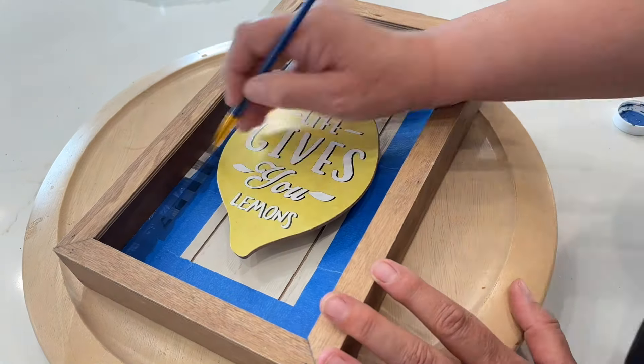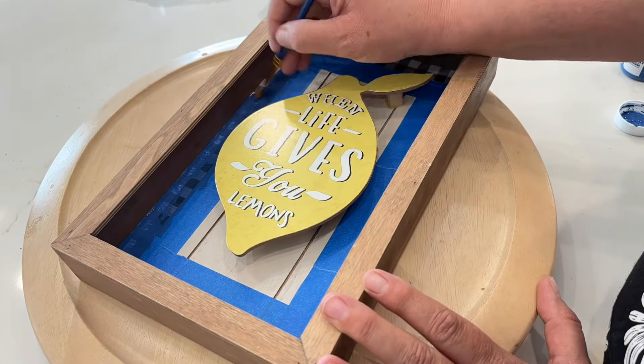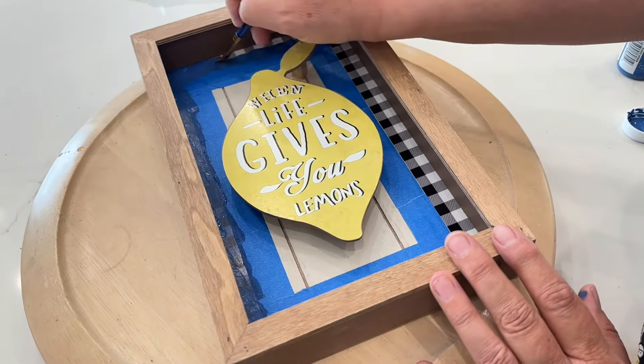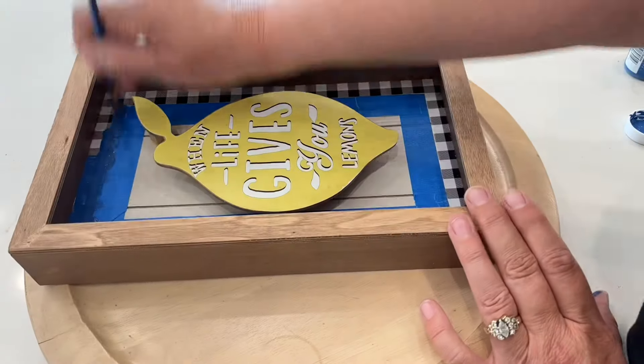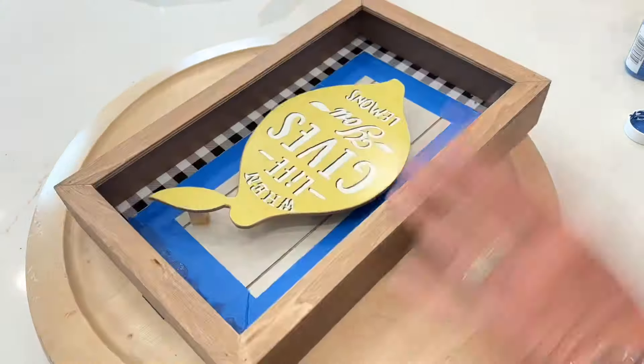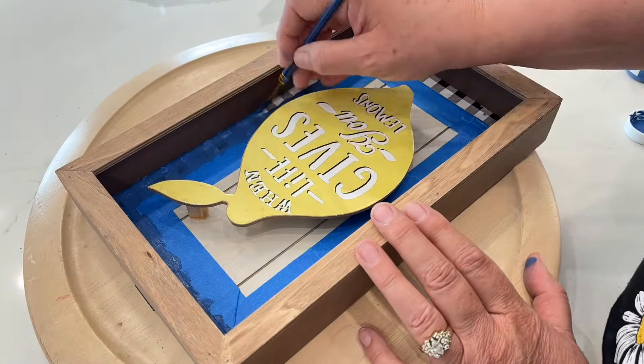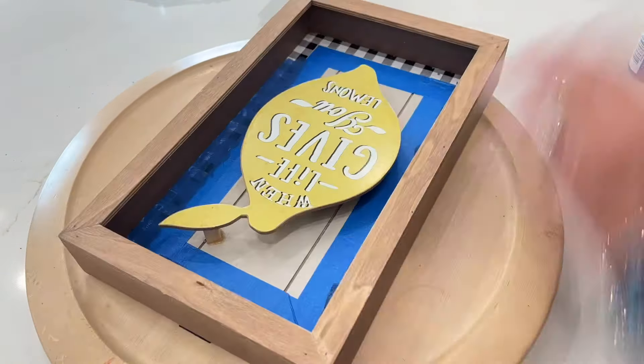This paint usually covers really well but this is a very slick kind of paper so it did take me two coats to get good coverage. Once I finished with the second coat I just took the painter's tape off and this little flip was done.